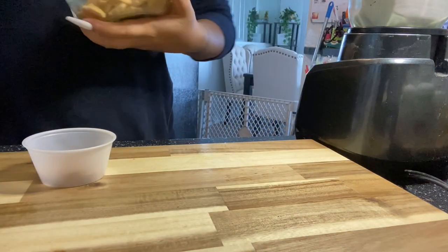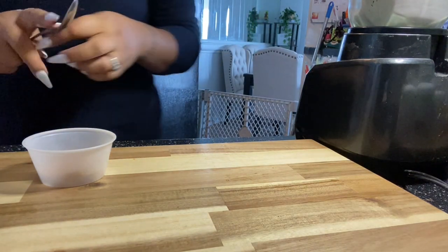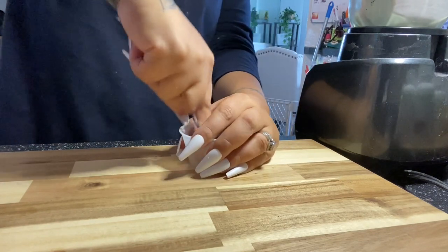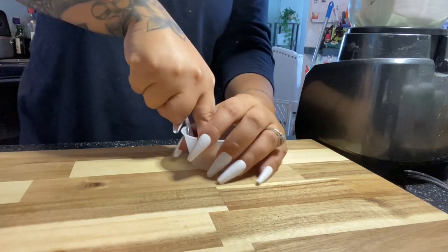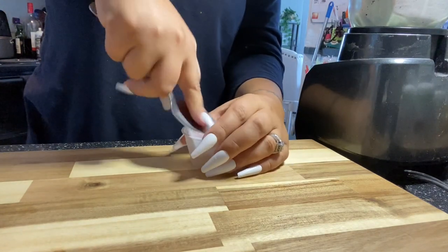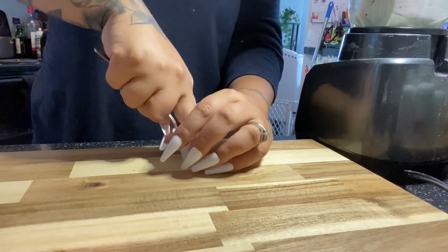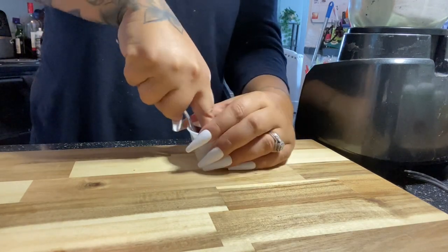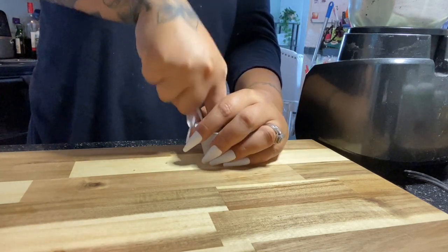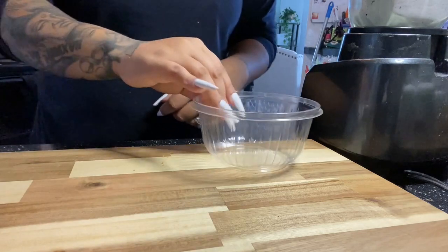Now I'm going to grab some mini vanilla wafers, just a couple of them, and crush those up. I usually have them pre-crushed in a large Ziploc bag, but I haven't had time — orders have been through the roof and life has been crazy. For now I'm just going to use a spoon for this recipe. I'll push down on the spoon to crush up all the vanilla wafers so I can have that shortcake feel while eating my smoothie bowl.